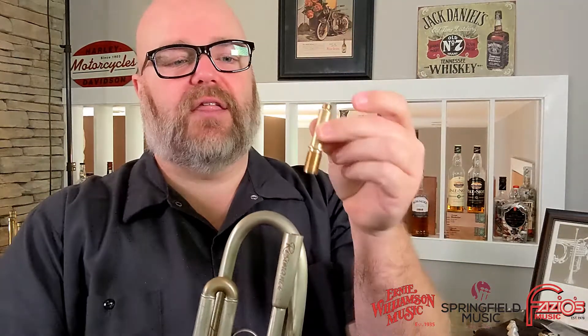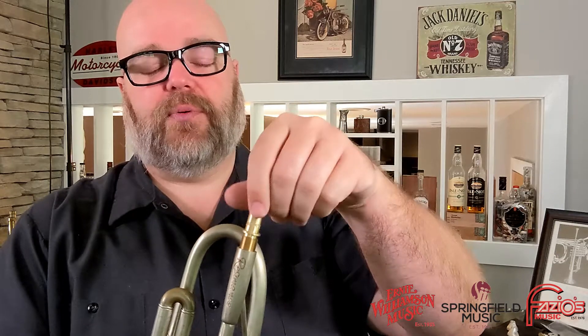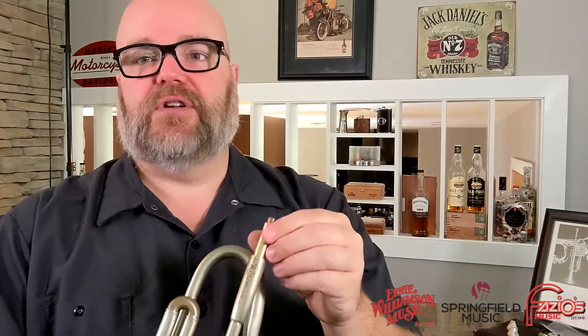The first thing you can do is use AR Resonance's threaded backbores. You can get backbores that give you different amounts of gap, which I'll talk about in just a second, and different shapes and sizes — small, medium, large — that give you a different tone.